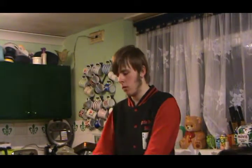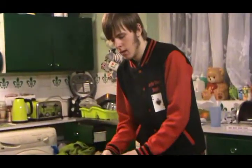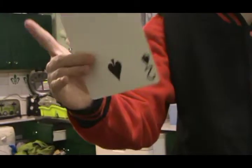I've been given a challenge from a maths teacher at school called Mr. Williams. He asked me, can I do a trick with jumbo cards? There are these big cards here - see? Big cards, jumbo. They're massive and bigger than normal cards.